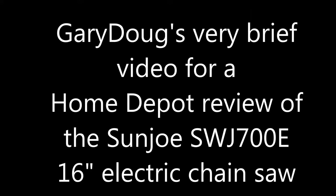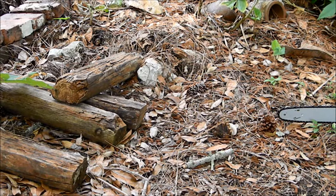Hey, this is Gary Doug. This is a video to accompany my review of the Sunjo SW700E chainsaw on HomeDepot.com.